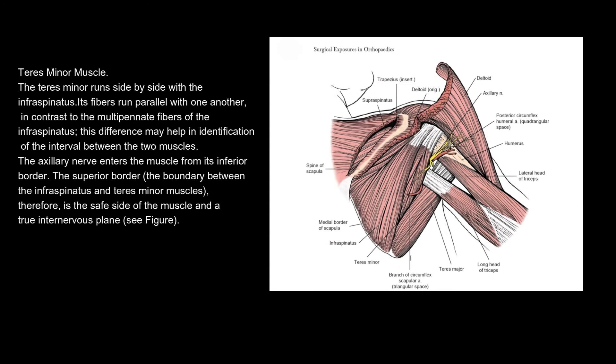Teres minor muscle. The teres minor runs side by side with the infraspinatus. Its fibres run parallel with one another, in contrast to the multipennate fibres of the infraspinatus. This difference may help in identification of the interval between the two muscles. The axillary nerve enters the muscle from its inferior border. The superior border — the boundary between the infraspinatus and teres minor muscles — is therefore the safe side of the muscle and a true internervous plane.